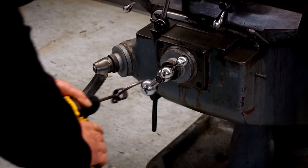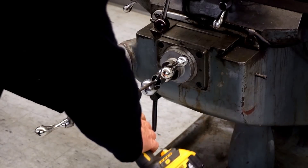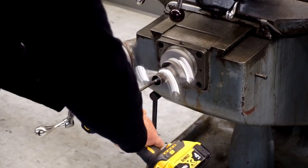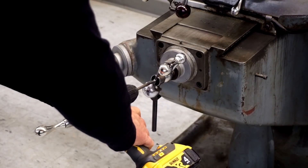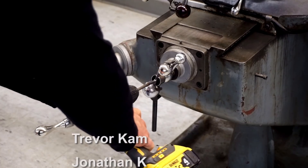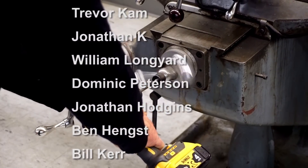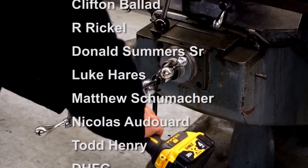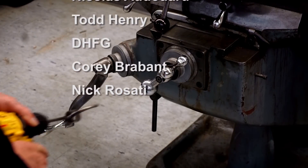I love making these videos, and I'm honored that you're watching. Please like, subscribe, and click the bell to be notified about new videos. I read every comment and I do my best to answer all questions. If you like what I'm doing, please click the Patreon link and become one of the great people who help me create new videos. I'll see you next time!